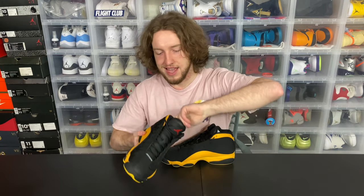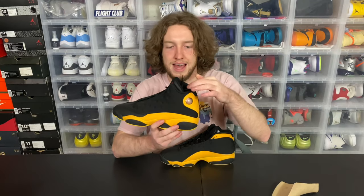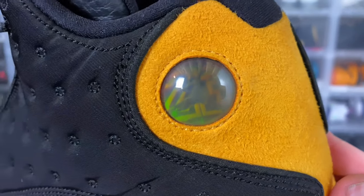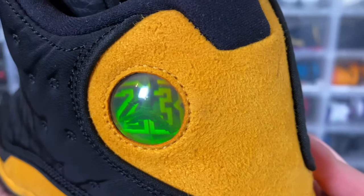I'll go ahead and take out the insoles for you guys, show you why they are called the Class of 2002 — just kidding. I actually can't take these out. These are glued in, so I'll just give you guys a better shot of the inside. And then lastly, you have just your cat's eye right there. Every 13 has one. I don't know if they change colors — like if different pairs of 13s have different colored cat's eyes — but there you go. Your average cat's eye.